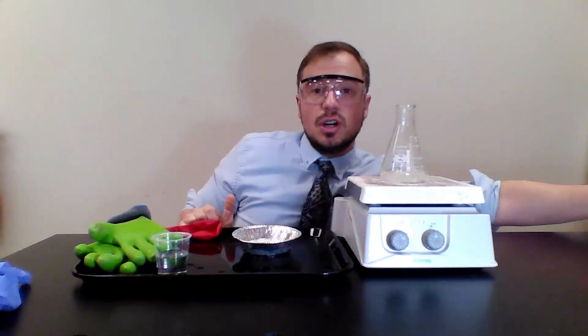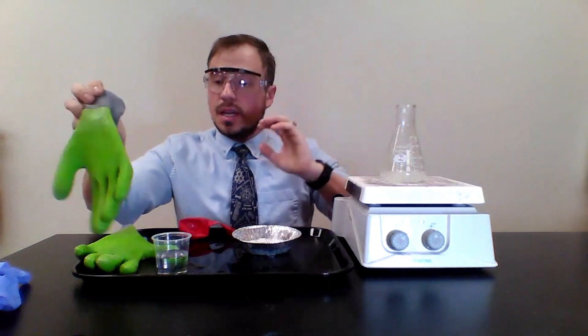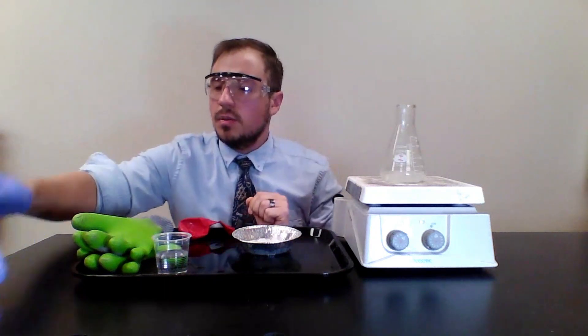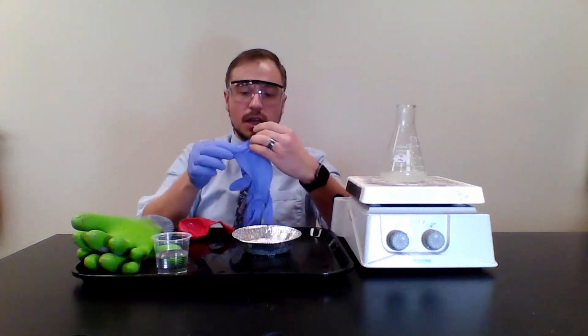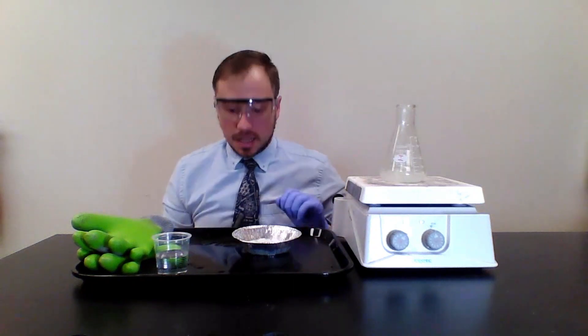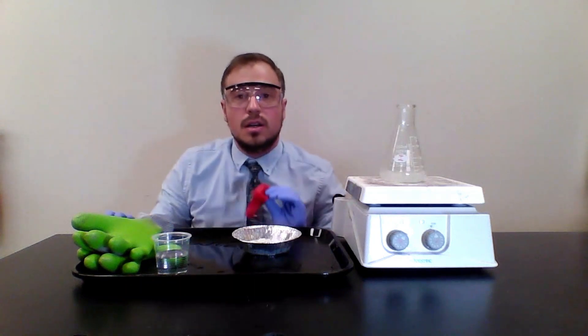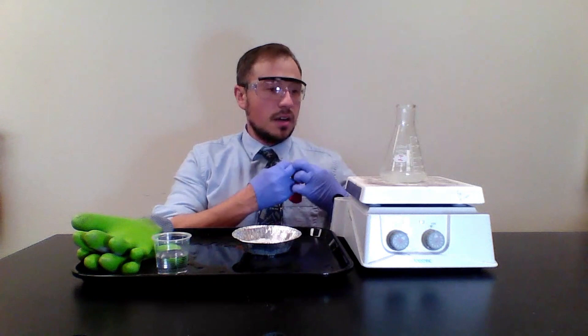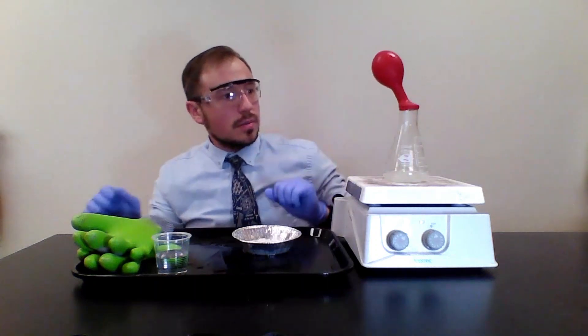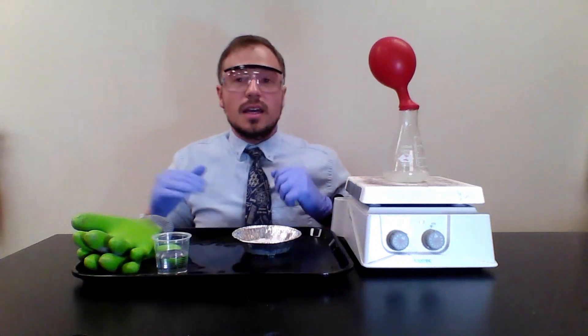Put the Erlenmeyer flask on the hot plate and let it boil — I started one earlier just for the sake of time. Now put the balloon over the top of the Erlenmeyer flask. It's a good idea to have a partner: one person puts on gloves and holds it in place while the other places the balloon over the top. Now we sit and watch — notice the balloon is getting bigger.